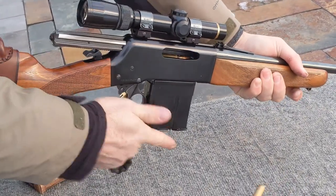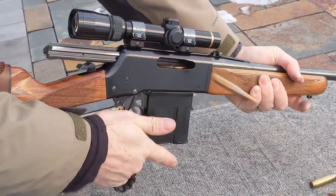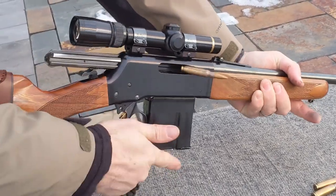One, two, three, four, five, six, seven, eight, nine, ten, eleven, twelve, thirteen, fourteen.